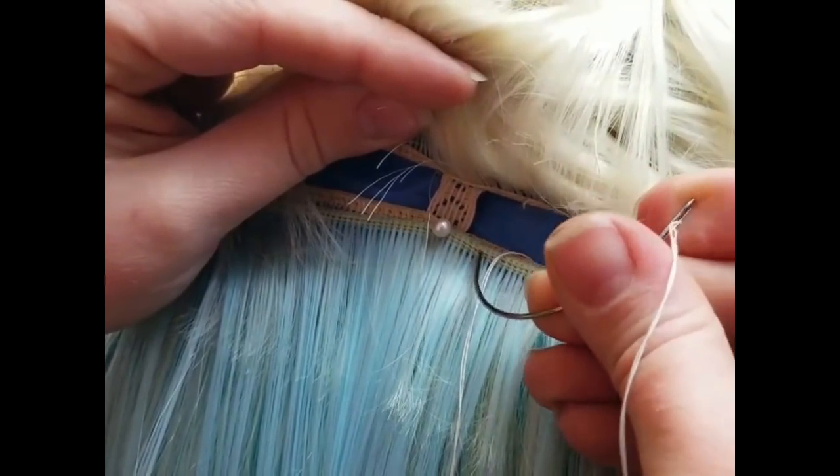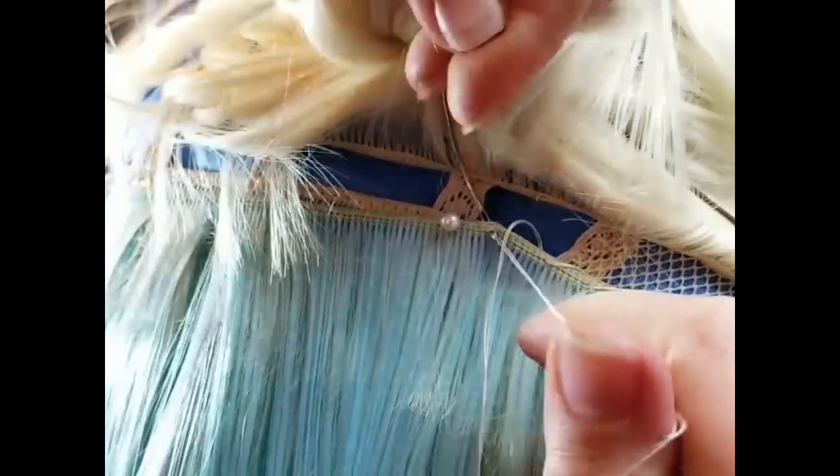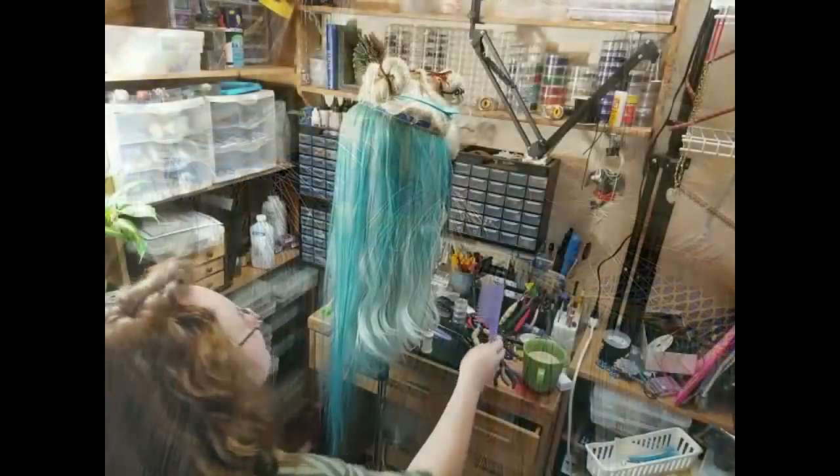As I pull through, I'm trying to not tangle any of the wig hair. It has been very helpful to have the top layers — the rest of the hair of the wig — clamped up.